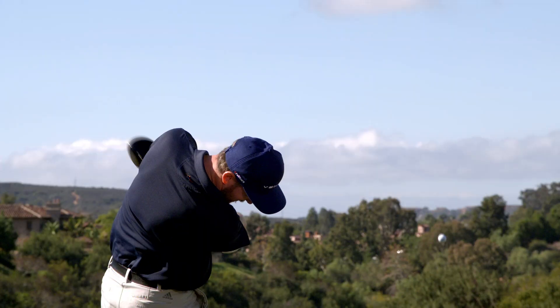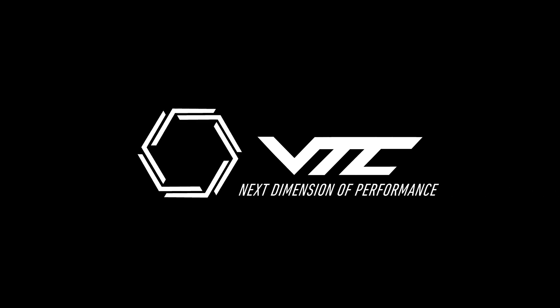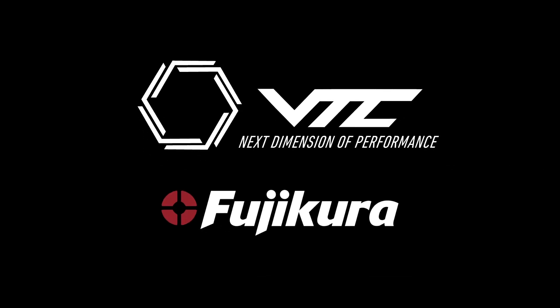In our rich history of over 50 years of golf shaft innovation and design, we've set the bar and set the standard on what technologies are. With VLOCore, with ENSO Analytics, and now with VTC, we're going to keep pushing forward to make golfers play better golf — because that's our ultimate goal. VTC: the next dimension of performance. Only from Fujikura.